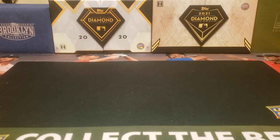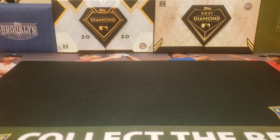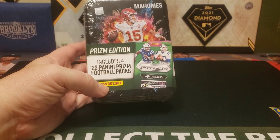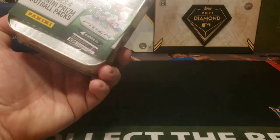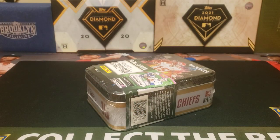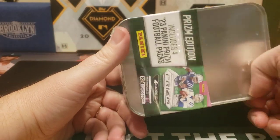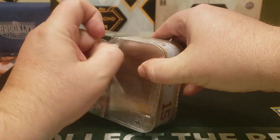Hey everybody, welcome back to the Professor's Dugout. I hope you're having a great day. Today's video — I had to go to Walmart and I saw something I hadn't seen before: 2023 Prism packs in these tins. These are an MJ Holding product, and it says includes four Panini Prism football packs. I paid 20 bucks for these, so I bought two. Let's open the Mahomes tin — I also got a Brady tin.